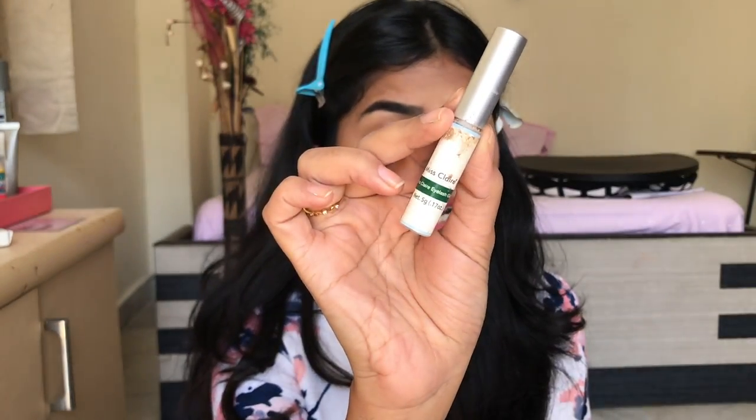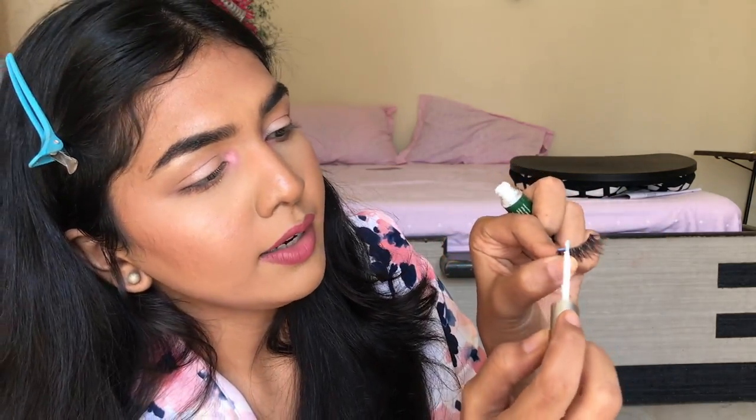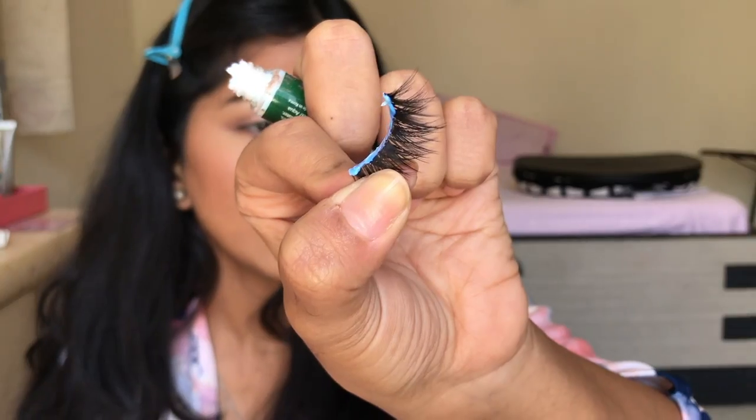Next step is lash glue. You need a really good lash glue — you don't need to invest a lot. This is the Miss Claire one, I think it's 200 or 300 rupees, it lasts a really long time and the lash stays on well. This is the clear one — when you apply it it looks blue but dries down clear. Apply the glue along the inner band just where the lash is going to sit on your lash line. I apply a lot at the inner corner and outer corner because that's usually where the lash comes off. Then let it sit for about 10 seconds until it becomes a little tacky.